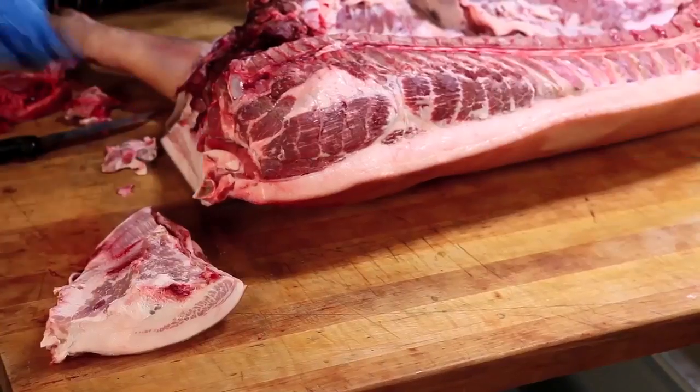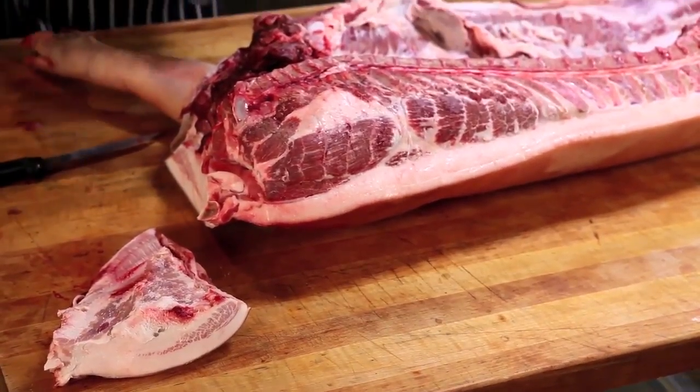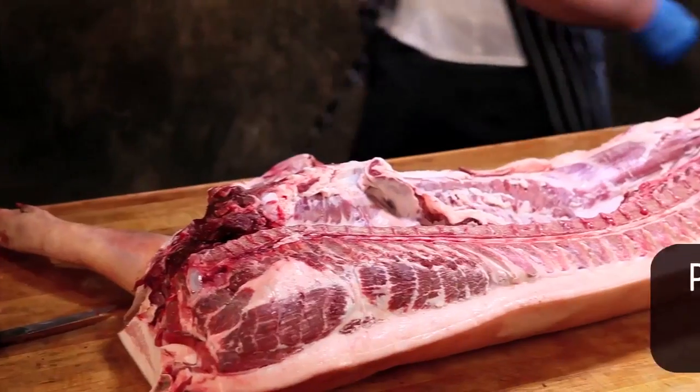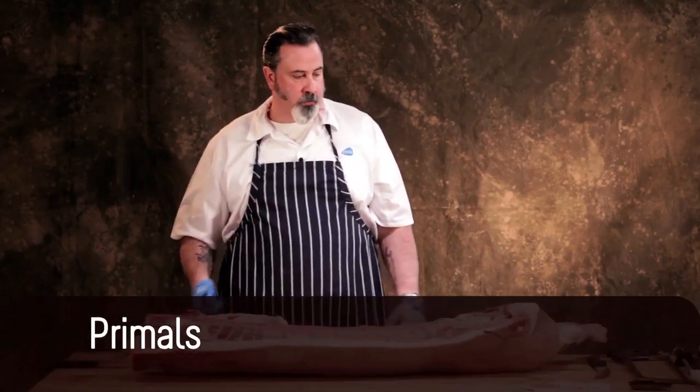The jowl is the lower portion of the pig's head. It's left on the carcass — it does not go with the head. In the meat buyer's guide you'll find a number for this. Everything that we're going to cut, you'll find a number for, and you can go by primal.